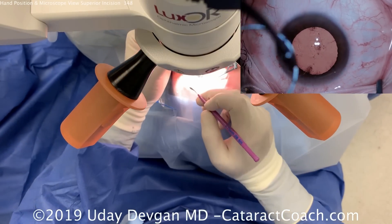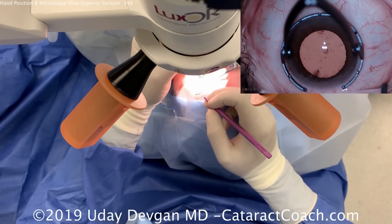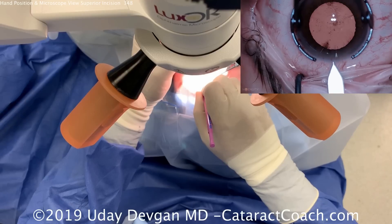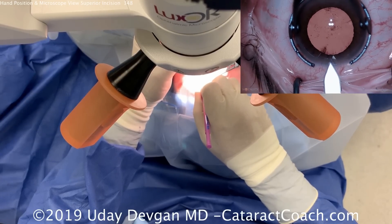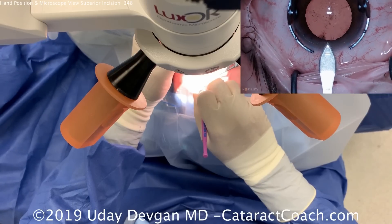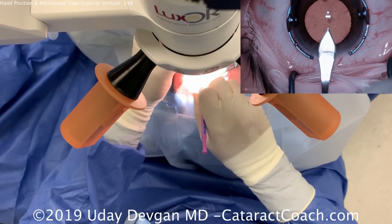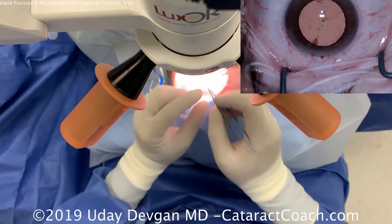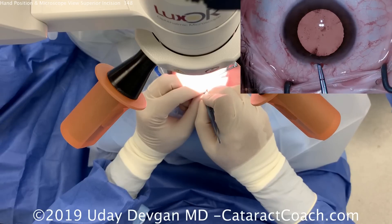Now with the fixation ring in the left hand and the keratome in the right hand, we're going to make that superior incision right there at about 12 o'clock — the eye has already been marked. We want an incision that's not too long, to achieve astigmatic flattening at that meridian. At the end of this case, we'll make a paired full-thickness incision opposite that at 6 o'clock.